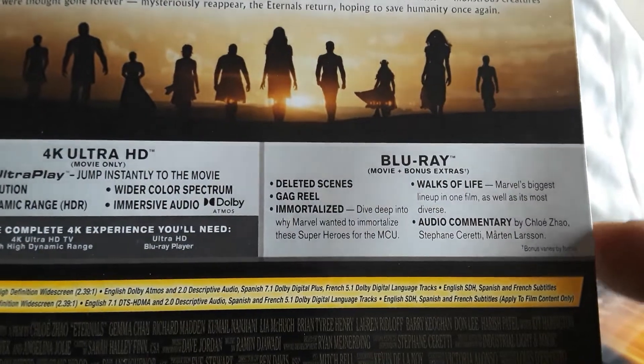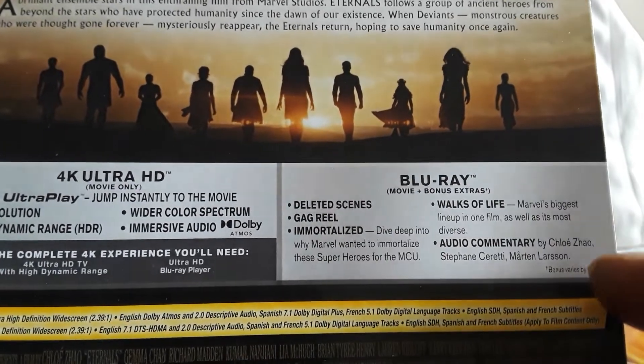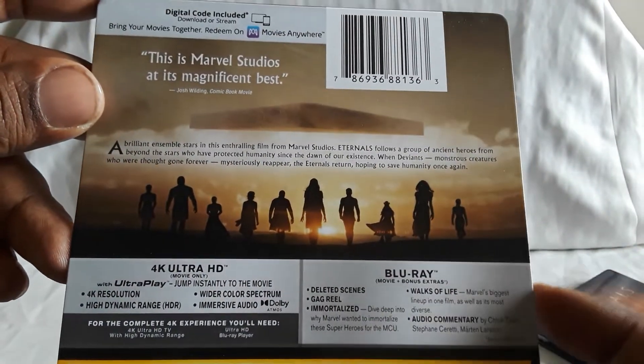Special features: you have deleted scenes, a gag reel, Immortalized, Walks of Life, other featurettes, and audio commentary. So similar to Shang-Chi, but still very nice.